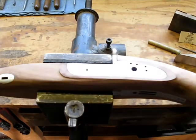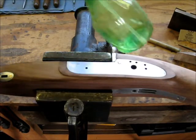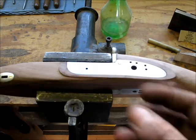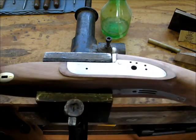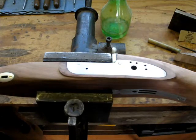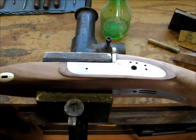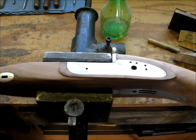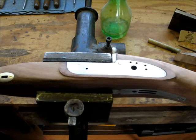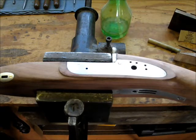In between each sanding — in between each grit — I've got a spray bottle of water on my bench. I spray this down in between each grit, and what that does is it raises the whiskers up in the grain. Then I come in with the next grit and sand the whole thing down, then hit it with water again. By the time I get to 360, this thing will have been whiskered five or six times. At 360, I can whisker it once or twice more and hit it again with the same 360, and usually it's completely whisker-free by the time I'm done. Spraying it and whiskering it in between works really well.